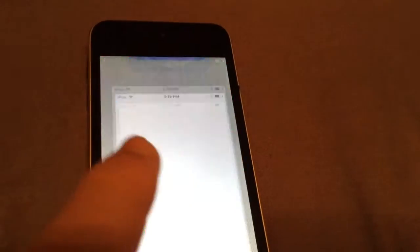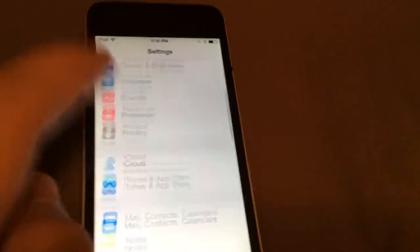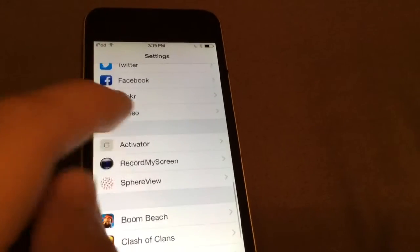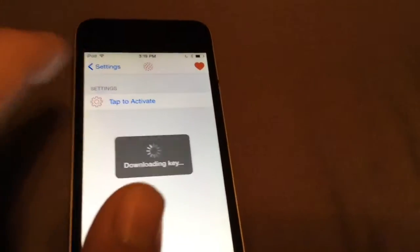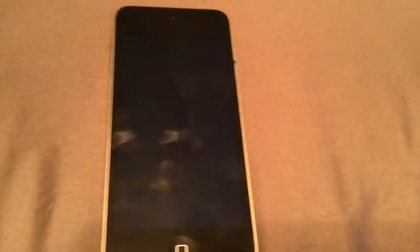That actually worked, so we're going to go to Settings, scroll down until you see Spear View, click that, click 'Tap to Activate' and then it will say download key. Press re-spring and it will re-spring again.